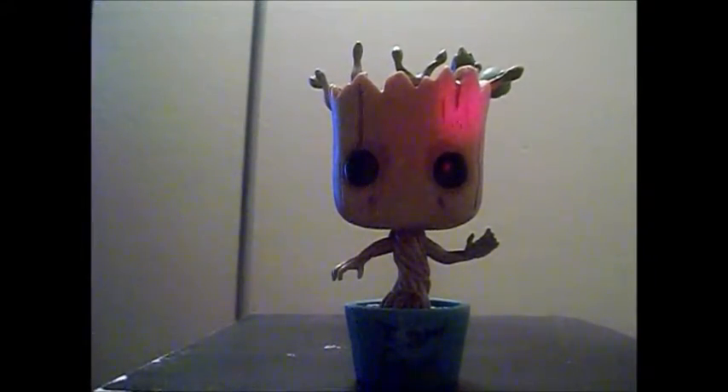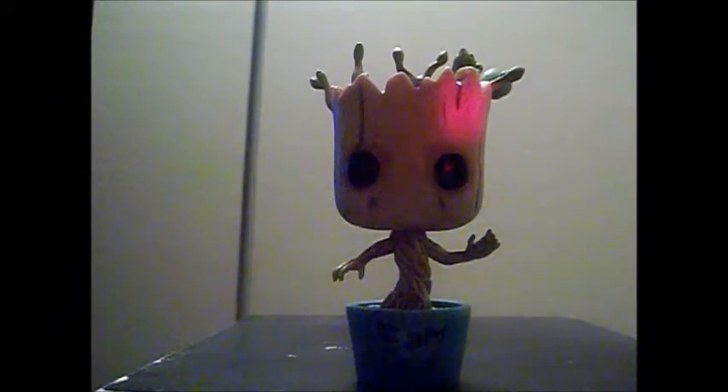As you notice, pretty much the difference for this figure is the pot — it says 'iron group' on it and the color is blue, while the other one is white. Don't worry, I'm gonna put both of them together so you can really see the difference. It's not really much of a difference, but I like this one more.